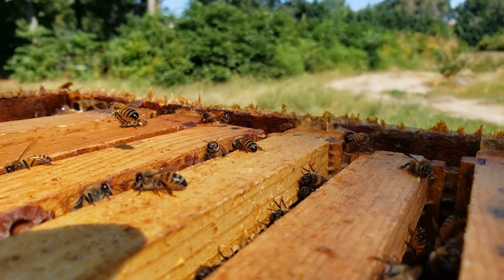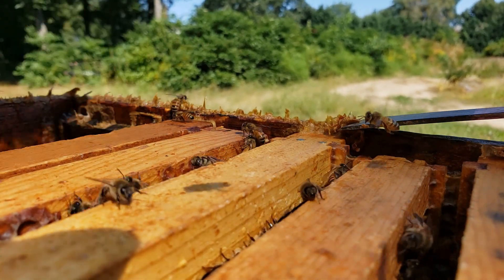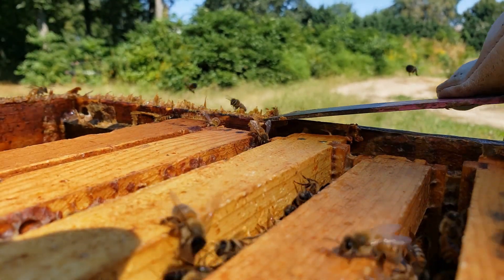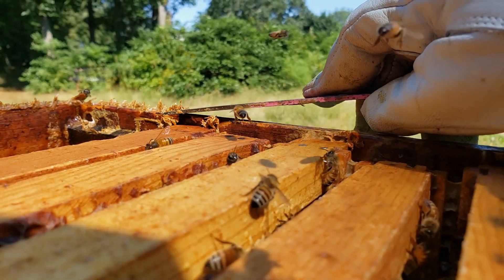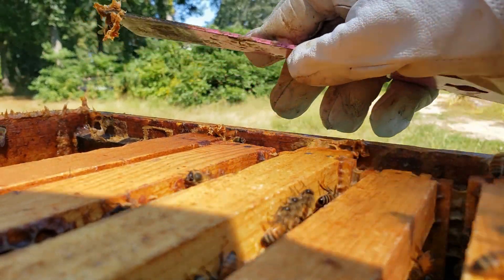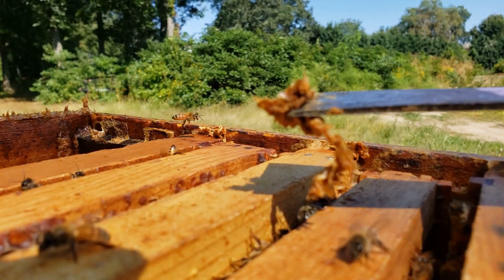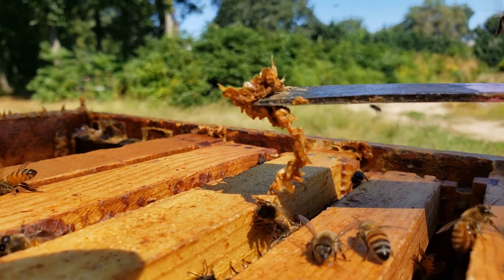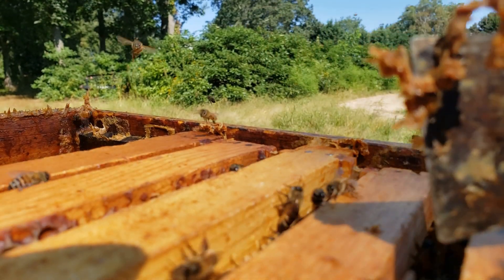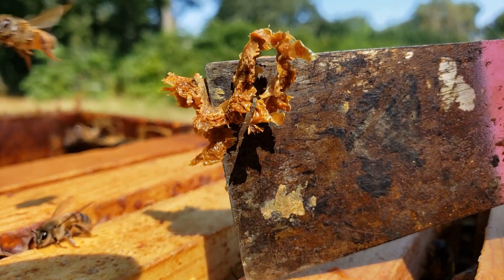Propolis is a really cool substance. We obtain it from beehives — bees fly around and harvest different tree sap and resin from tree buds when they open up in spring. It goes through their digestive system, mixing with saliva and digestive components, and they produce this glue — I call it a glue because it's very, very sticky.